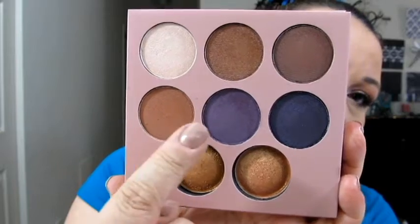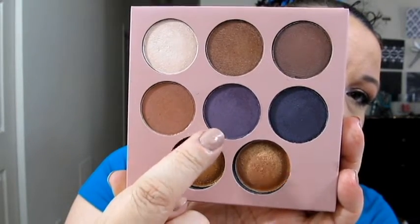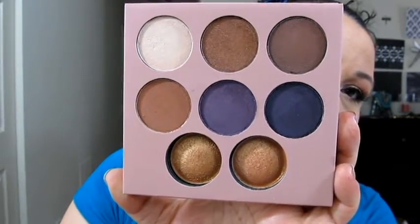Going back to our pencil brush and this center purple color, we're going to go ahead and put that underneath our eye. I'm going to smudge it underneath the eye and then drag it out a little bit to meet the purple that we put in the U-shape, so that it kind of helps round the whole eye.